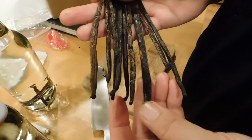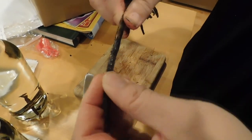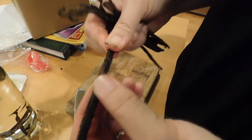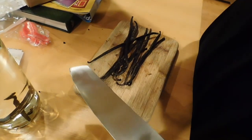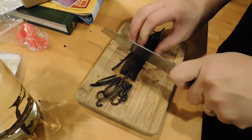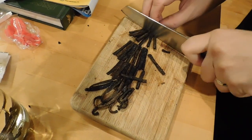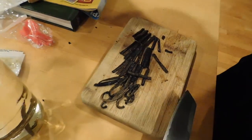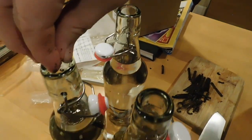Now these are grade B beans, also Madagascar bourbon, but you notice how they're not quite as oily, not quite as plump — they're still pretty pliable. With grade B beans they say don't even bother trying to scrape them; you just kind of cut them into inch-long pieces like so, then feed them right into those bottles.